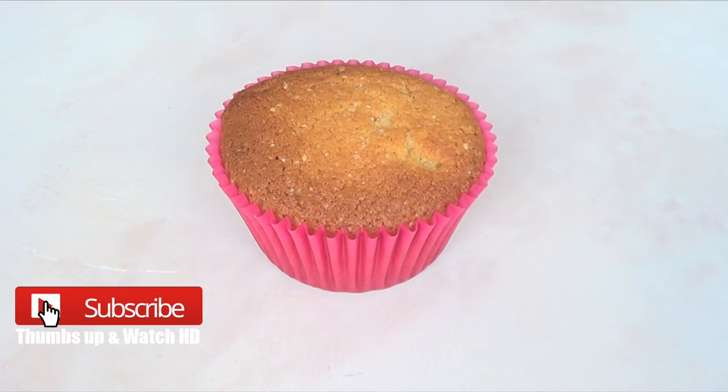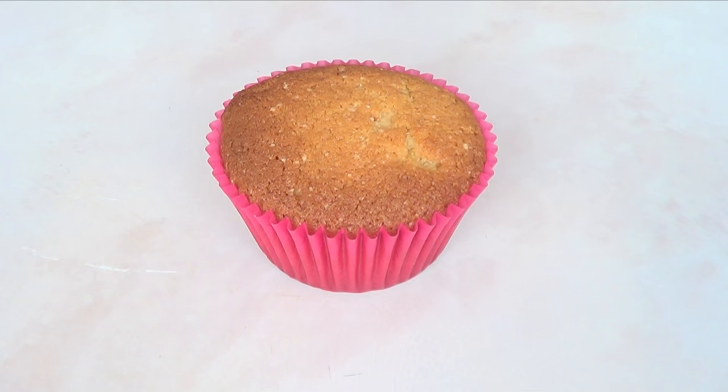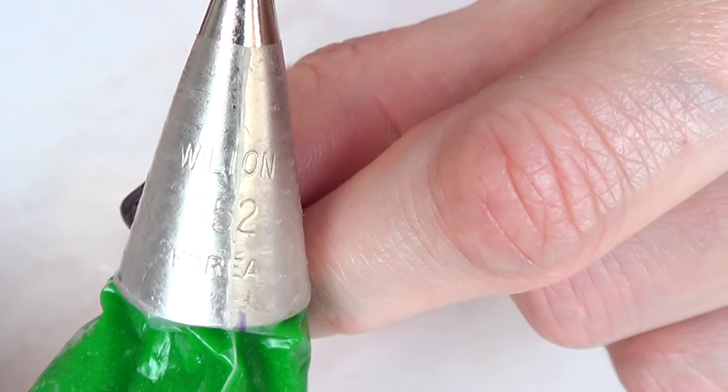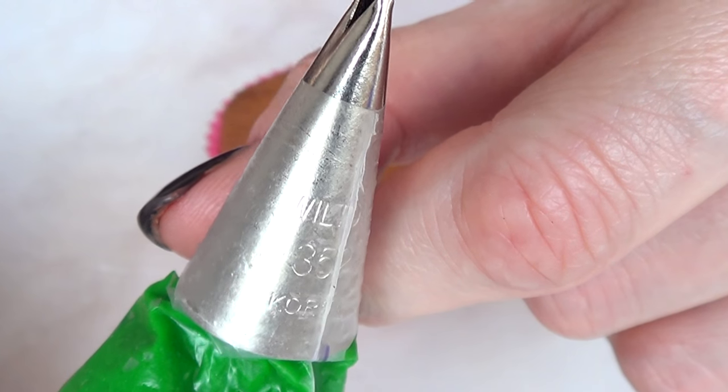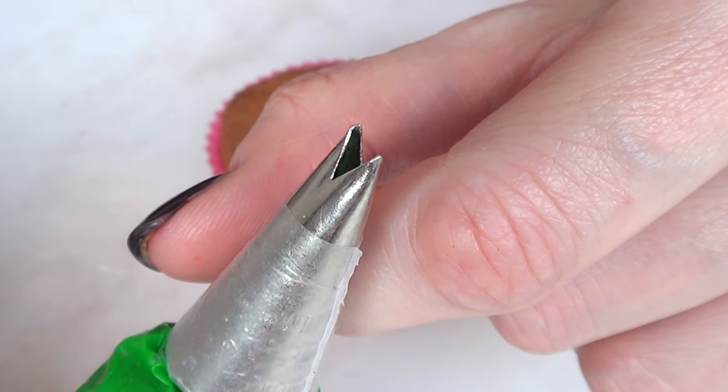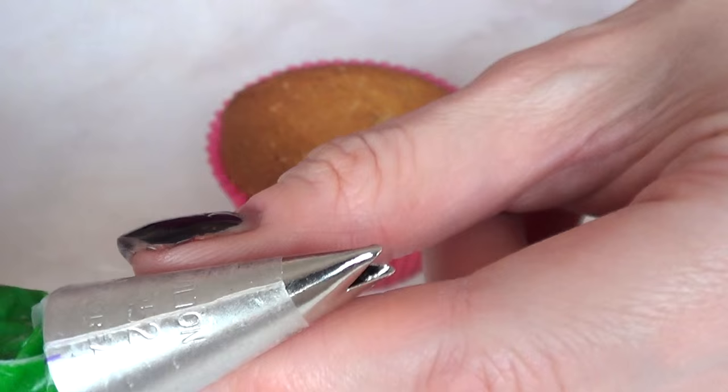Hey guys, it's Renee, welcome to this baking video. I'm going to be working with my cupcakes — I do have the recipe for these, they're delicious. I'm going to be using some piping tips: first I'm going to be using the Wilton 352 and some tipless piping bags. I do have the review for those as well.